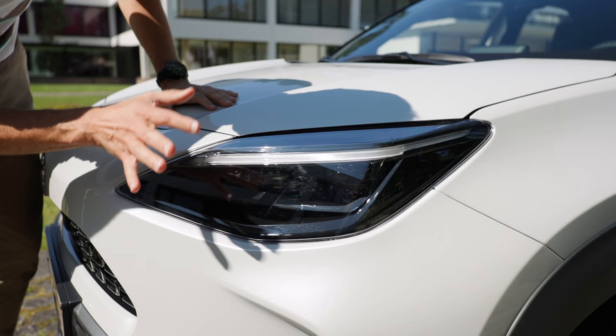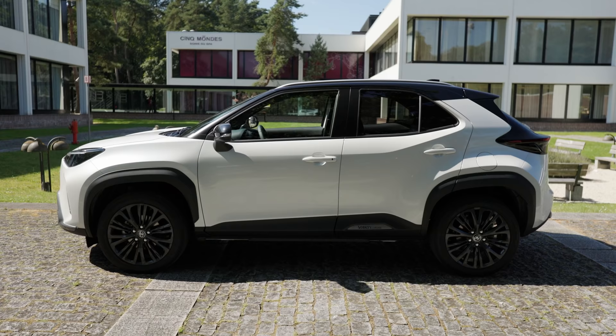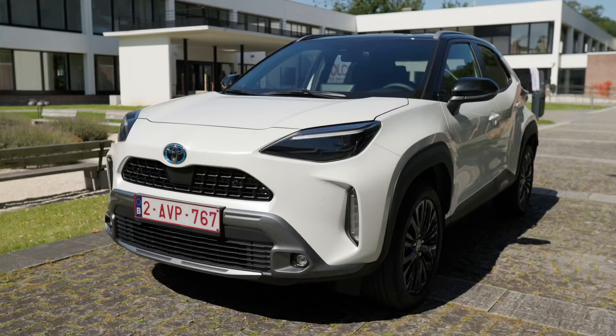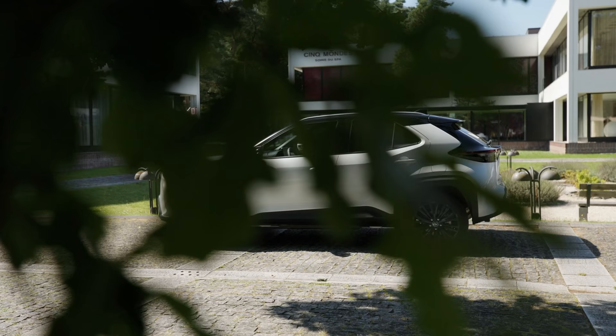And in the side profile, you can see these huge wheel arches as a contrast. Up to 18-inch wheels — these are the ones you can see right there. In the length, actually that's very interesting. When you compare the normal Yaris to the Yaris Cross, this one here looks way larger. But actually, the platform and the wheelbase is the same.